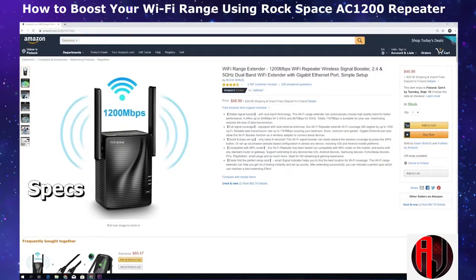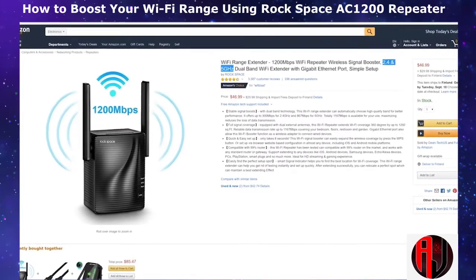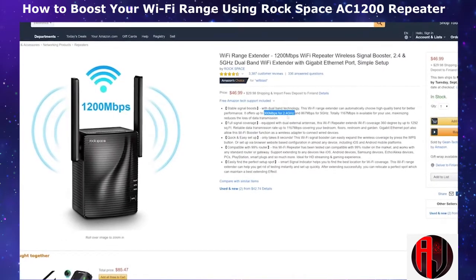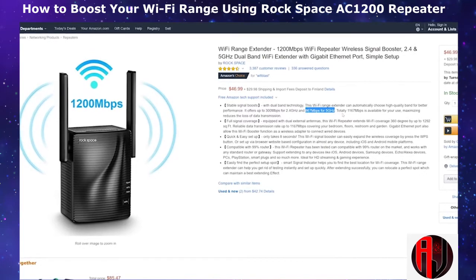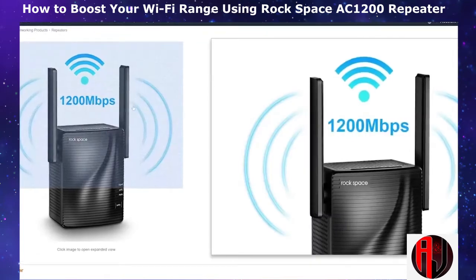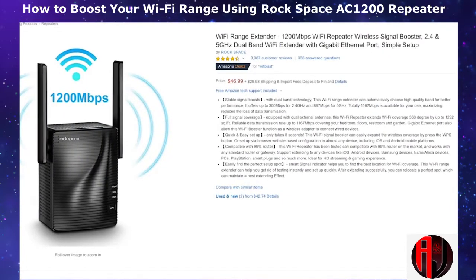Next are the specifications. The AC1200 is a dual band Wi-Fi range extender supporting both the 2.4 and 5 GHz bands. It offers up to 300 Mbps on the 2.4 GHz and 867 Mbps on the 5 GHz, hence providing a combined speed of up to 1 Gbps. Speaking of coverage area, the AC1200 extends your Wi-Fi coverage 360 degrees by up to 1,292 square feet.